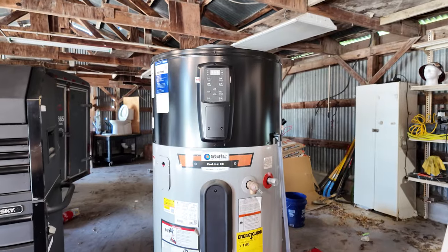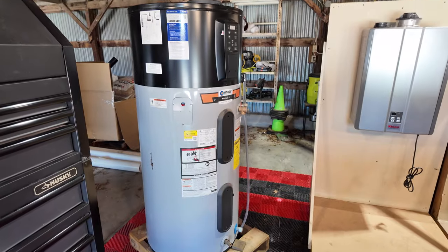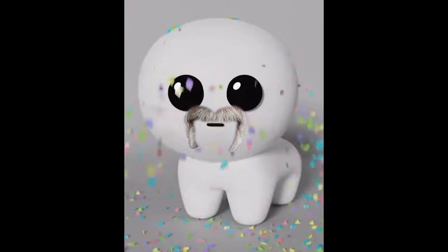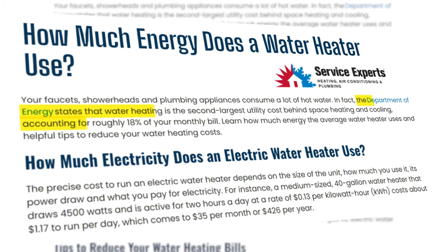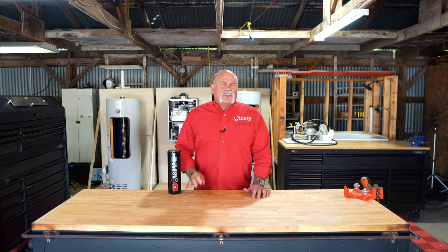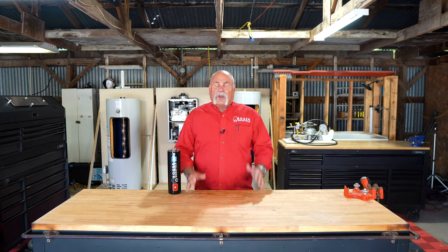Today we're going to talk about water heaters and which can save you the most money — heat pump, tankless, gas, and electric. With water heaters being up to 20% of the energy cost in your house, you want to make sure you're saving as much money as possible.